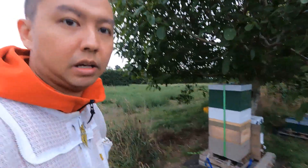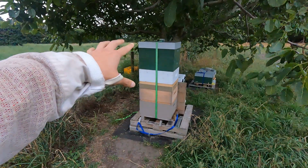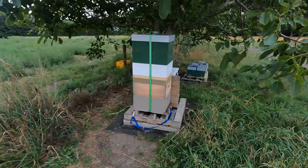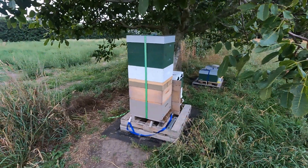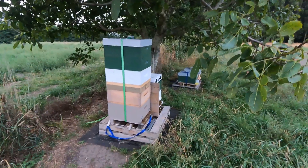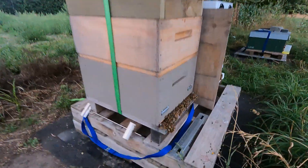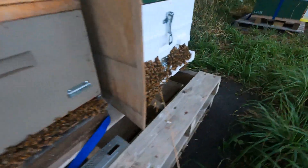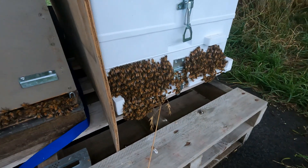Welcome back. We placed the escape board two days ago, so now we're going to collect the top box of honey and wrap up those two honey supers — we no longer need them this season. It's quite wet because of the cyclones. You can see the bees are now hanging tightly around the entrance, and it's the same on the second hive. It's been raining quite heavily, to be honest.